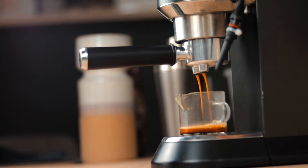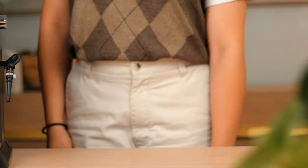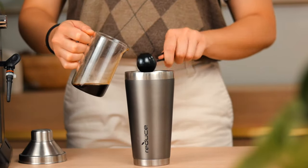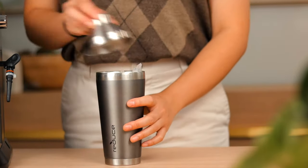By the end of this video I'll have pulled way too many espressos — this house is gonna smell like a whole cafe. Next we'll need to combine all of our ingredients, so take out your shaker and add in your espresso, your brown sugar syrup, a cup of oat milk, and fill it all the way up with ice.